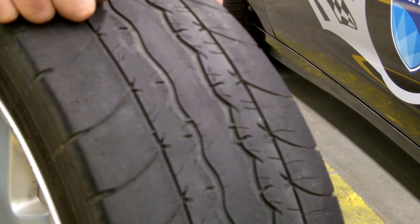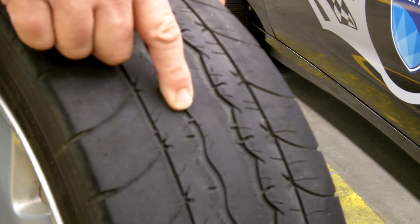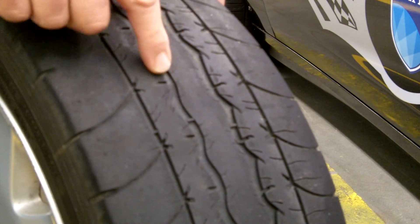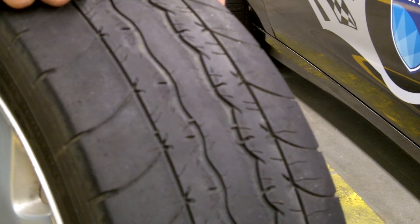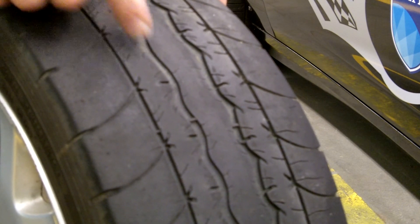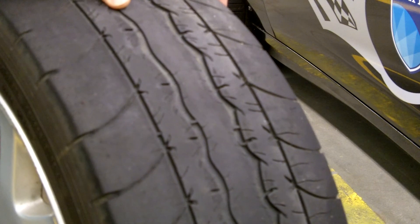This is an example of a worn tire. As you can see, the tread is worn down even with the wear bar, which means the tread left is about two millimeters. This tire should be replaced to ensure safe driving. The new tire you get will have about nine to ten millimeters of tread depth.